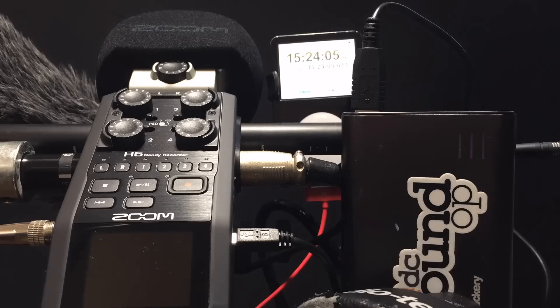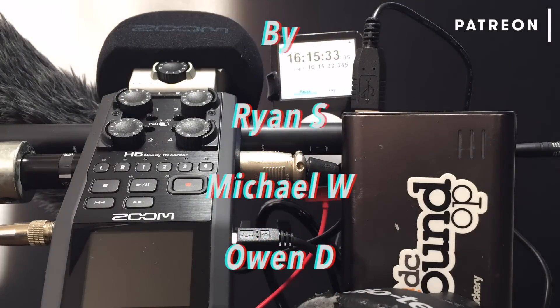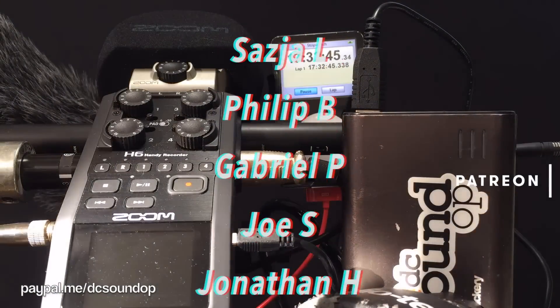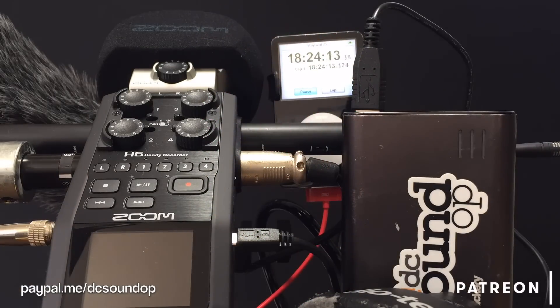Thanks for watching, and welcome to all the new subscribers — so great to have so many folks coming over to the channel after seeing the New Year's Eve video. Be sure to check out the website at dcsoundop.com if you haven't already. These videos are made possible by everybody who supports the channel through Patreon, PayPal, and by using the affiliate links below. Thank you so much.